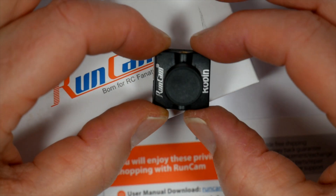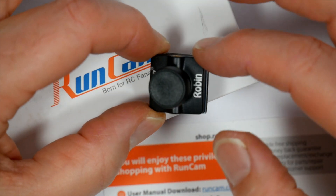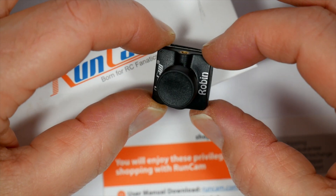Hello and welcome to the WurlyBloat channel. Today I'll be reviewing this budget Robin CMOS FPV camera from Runcam.